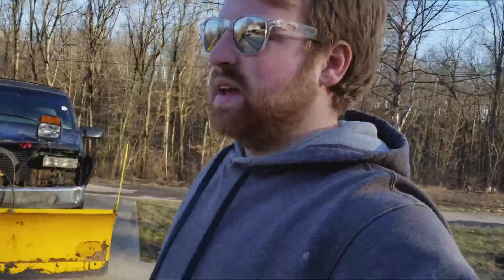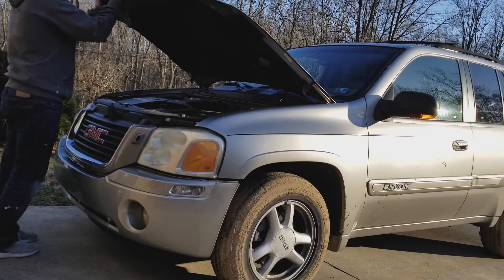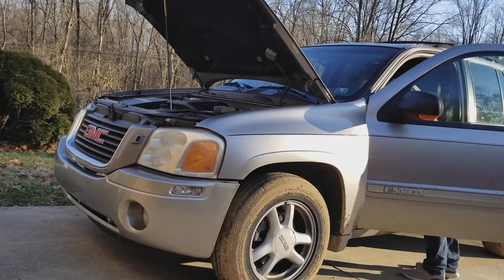Forgot one thing — we've got to jump-start the Envoy. I know I had it running yesterday, but the battery in it is pretty weak, and I've got some folks coming to look at it tonight to hopefully sell it. Don't want to have to jump it when they get here, so we'll let it run for a bit and hopefully charge it up some. It really needs an exhaust manifold — it's cracked and it's loud, but it does actually run good, it's just loud. If you don't have one of those little jump packs, go get them. They're like $50. You just got to be careful — sometimes they explode, but that's another story.